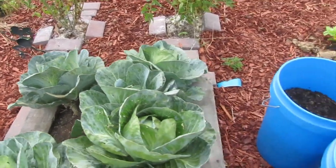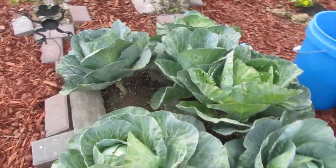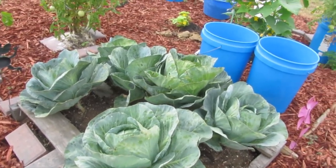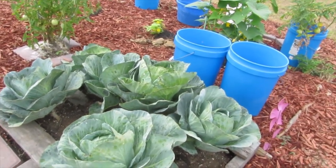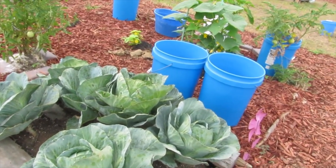Every time it rains, if you don't come out immediately and retreat, that's what happens — they go to nibbling on things. And I just don't want to use toxic poisons because I don't want to poison myself.